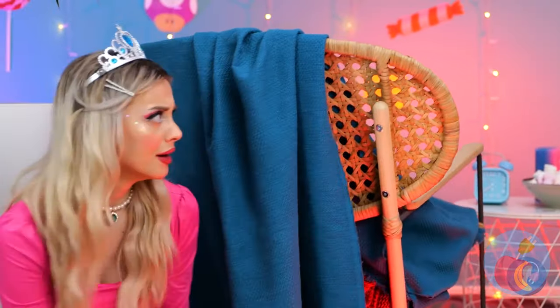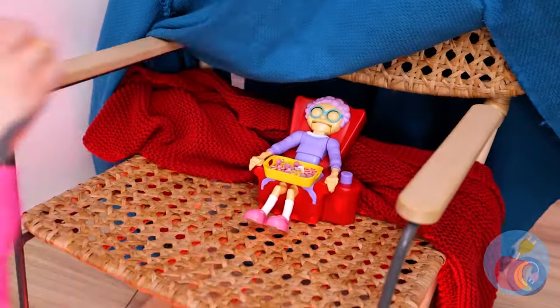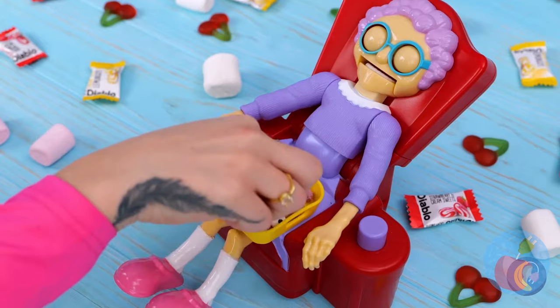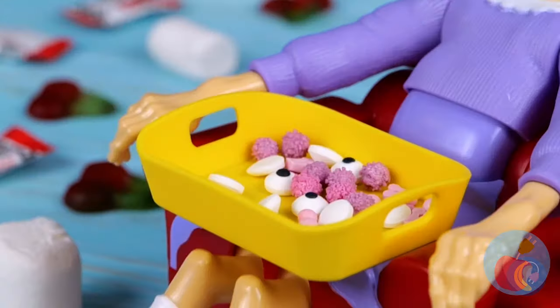Delicious cream filling. What was that? I think something or someone is under the blanket — must be grandma. She's got hand candy and it's the cream-flavored kind. Looks like there's enough to go around. Whoops — I guess she doesn't think so.